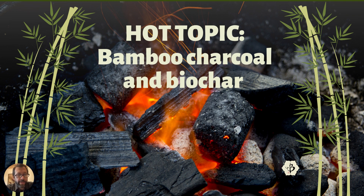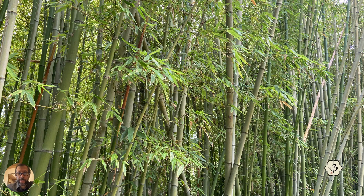Hey everyone, welcome back to Bamboo Batu. Today we have a hot topic — we are discussing bamboo charcoal and bamboo biochar. Bamboo biochar is a super interesting, super hot topic right now, a lot of people are talking about it for a lot of reasons. If you don't know what it is, you can read all about it on the internet or you can check out this 10-minute video.